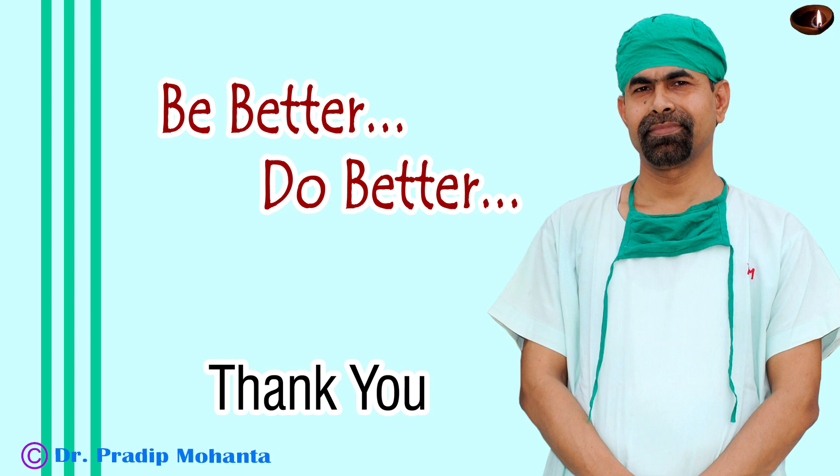Thank you very much for your attention. Please reduce the vacuum and flow rate for emulsification of the last piece — the ultrasonic energy may remain the same at about 60%, but vacuum and flow rate must be reduced to have a safe surgery, particularly for those cases where there is no epinuclear cushion to protect the posterior capsule. Thanks to Dr. Sourav for the beautiful suggestion.